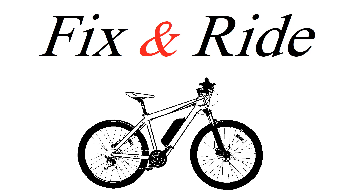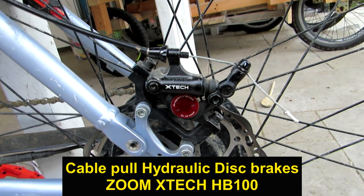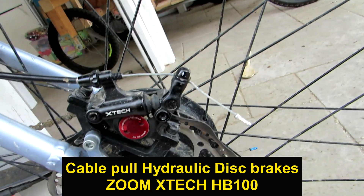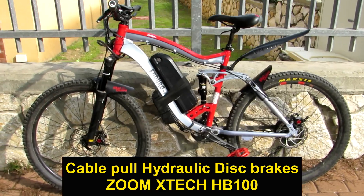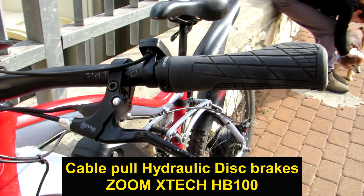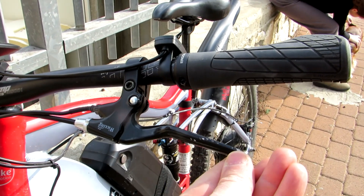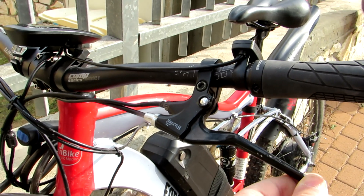Welcome to Fix and Ride E-Bikes. These are my cable-pull hydraulic disc brakes — Zoom X-Tech HB100. I have installed them on my e-bike. The fact that they are cable-pull allowed me to keep using my old brake handle with a motor cutoff.